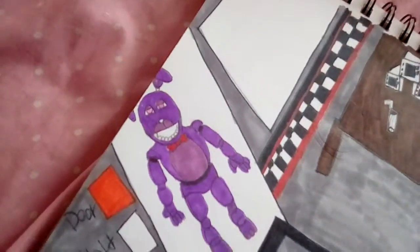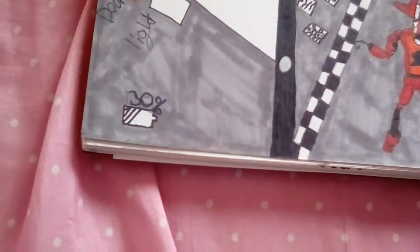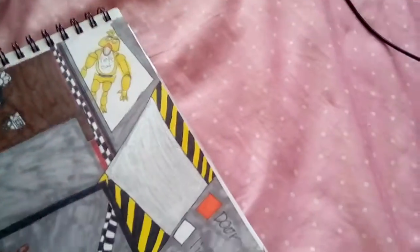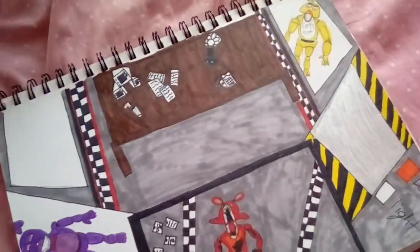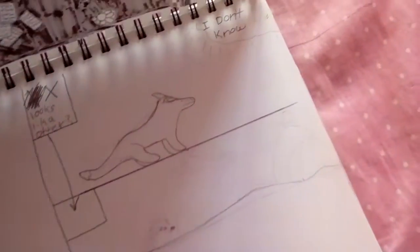This is Bonnie. Foxy running down the hall. 30% — that's about the time. I was about to do 100%, but that would be way too bad for when they came.